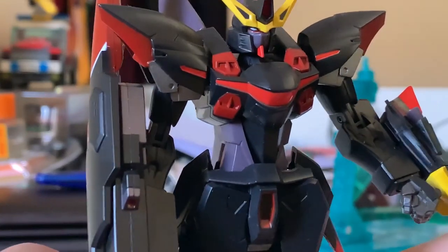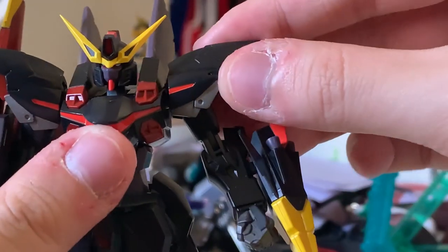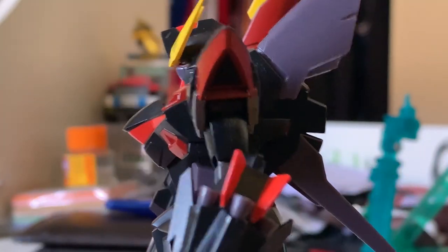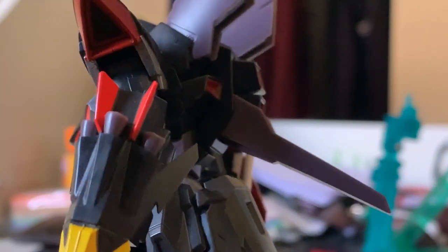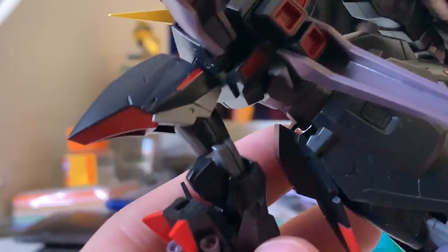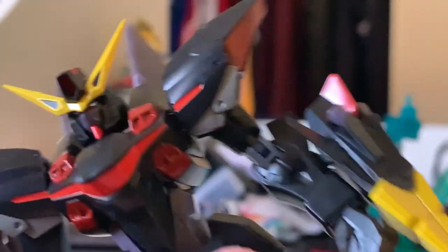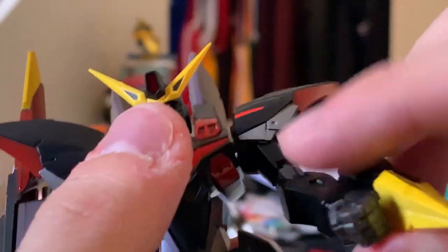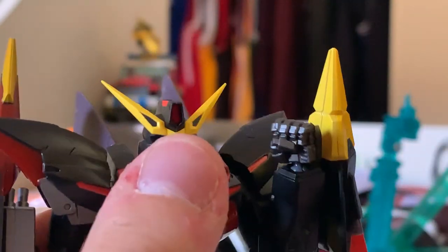Moving on to the arms — the shoulders are beautifully colored, and they even give you a little black detail inside the shoulders. There's not really much more to say; it's equipped like a normal Robot Damashii. There's a little clip, you clip it on, and you can bend the arms pretty well. The arms are able to rotate as well.